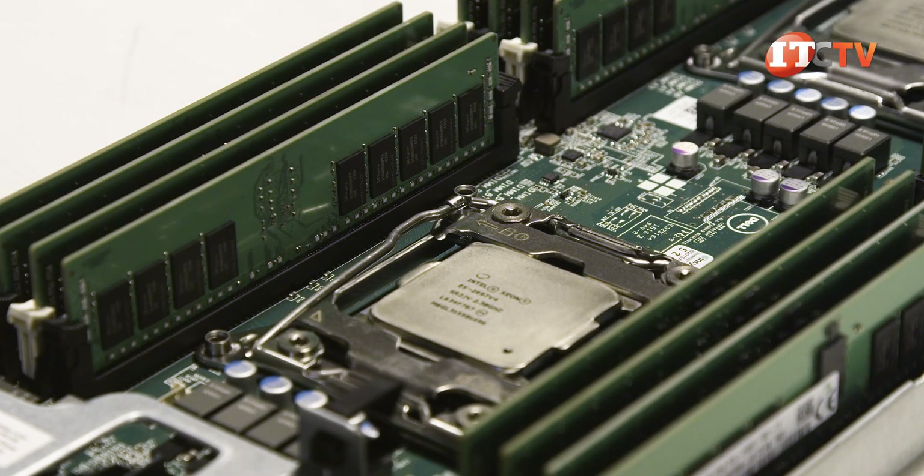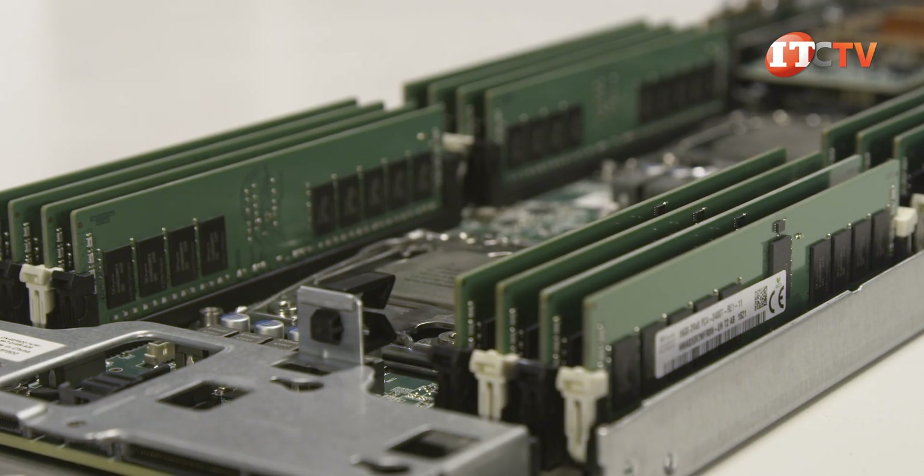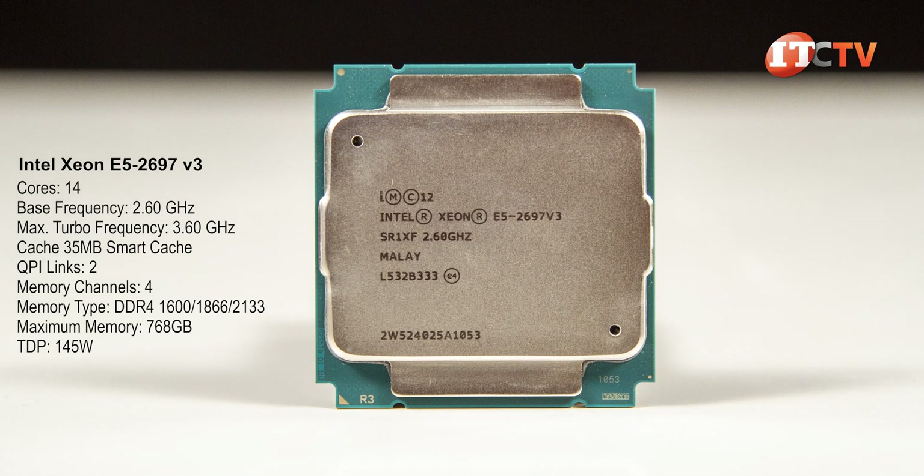The system is also compatible with E5 2600 V3 processors, but you will take a hit in memory speeds and core count, as the V3 processors can only deliver up to 18 cores.